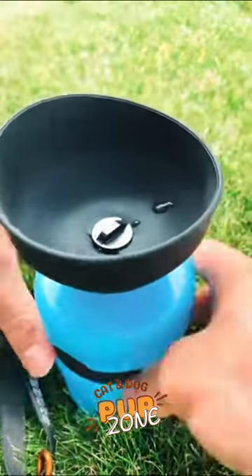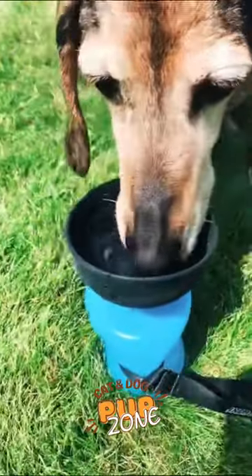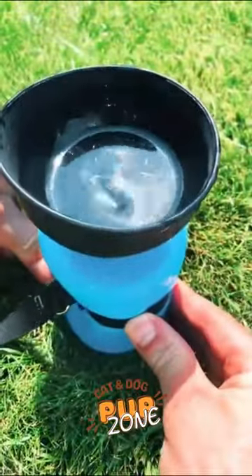This product is a lifesaver for both you and your pet. And because it's so easy to use, you'll never have to worry about your furry friend getting dehydrated again.